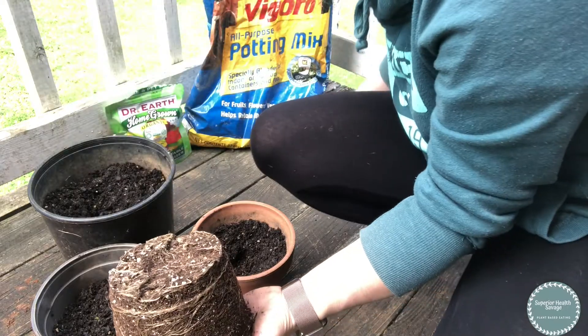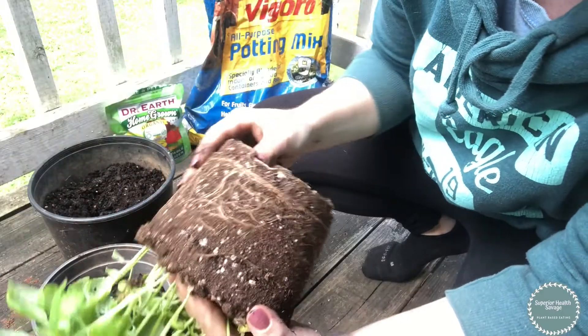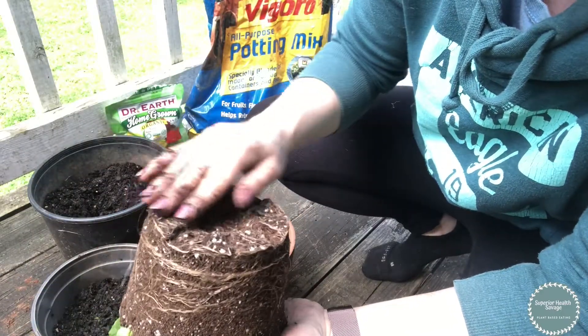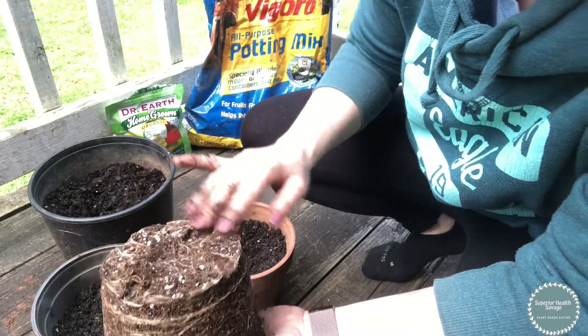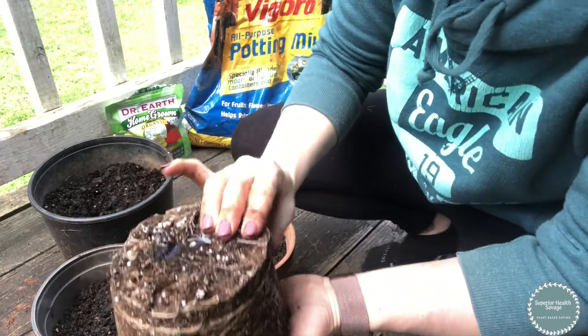You can see how just this one plant has several plants in it, so you're going to get a good bit once you break them apart. It has a really good root system but it's a little dried out on the bottom — I just got this today, so I'm wetting it just a little bit to help loosen those roots up.